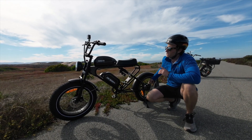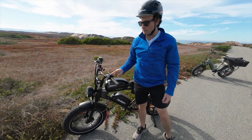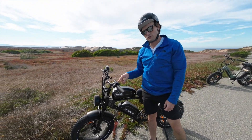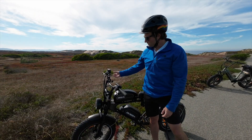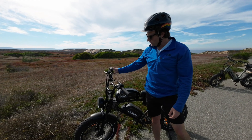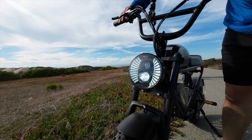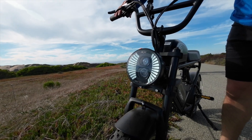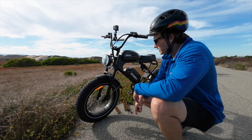It also has a cool 2.5-inch color LCD display with Bluetooth integration, which allows you to do turn-by-turn directions from your phone. It also has a twist throttle, a horn, high and low-beam headlights, and 4-inch wide by 20-inch knobby tires.